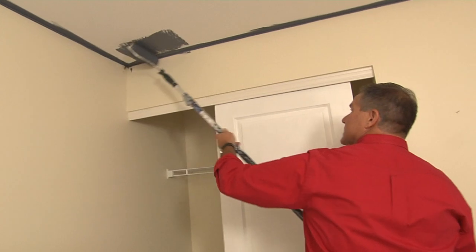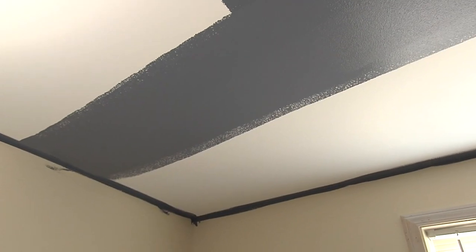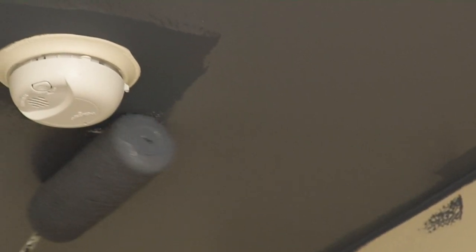With that thicker roller you'll see that you get some really nice coverage. Work that color in. You don't want to push too hard because you'll end up with what's called roping, and you want to even that all out. Remember, this is a two-coat application. Let the roller put the paint on there — just apply enough pressure to get a nice stipple. The stipple is the texture that comes from the roller itself, and you'll see that ceiling is going to look really nice.